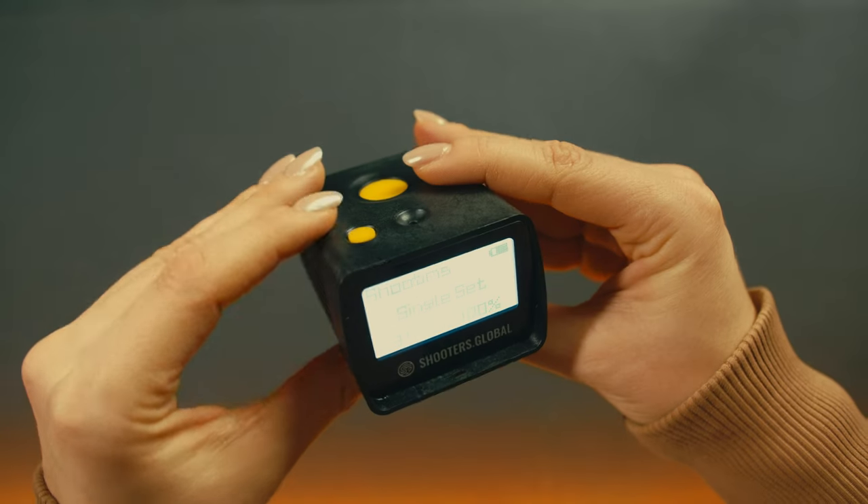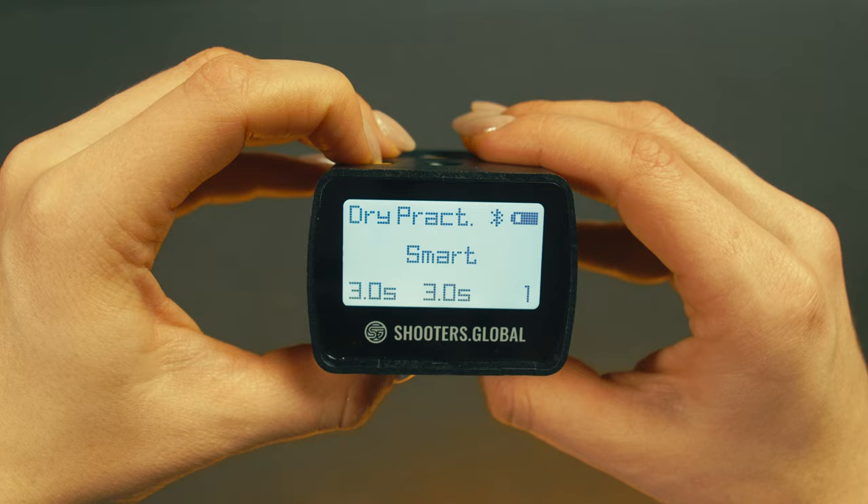To switch between shooting mode, dry fire mode, and RO mode, press and hold the function button.